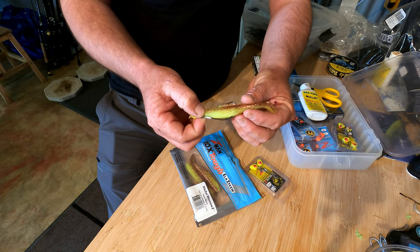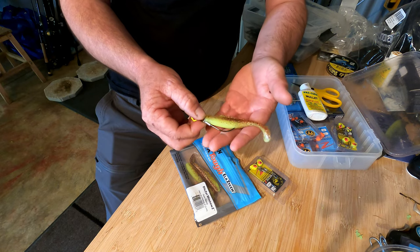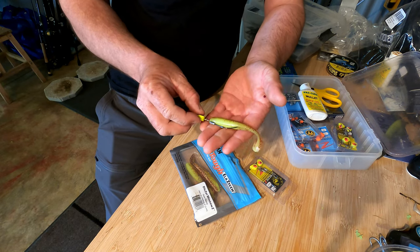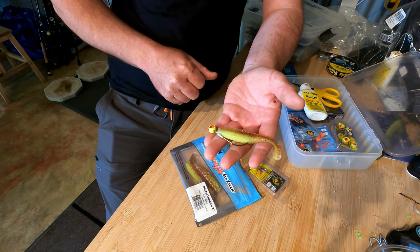The hook-up rate on these weedless plastics is very, very good, and that was something that surprised me to start with. But now I would not go fishing for flathead without some weedless style hooks in my kit.